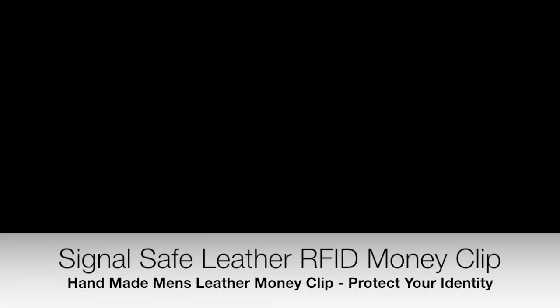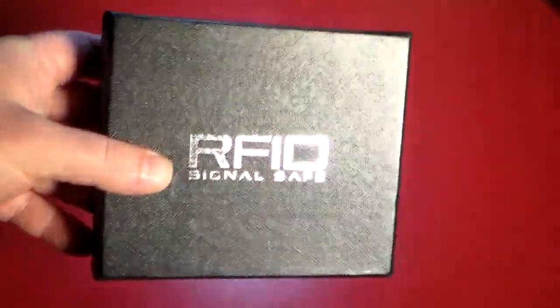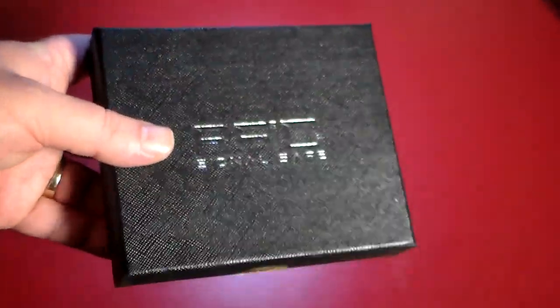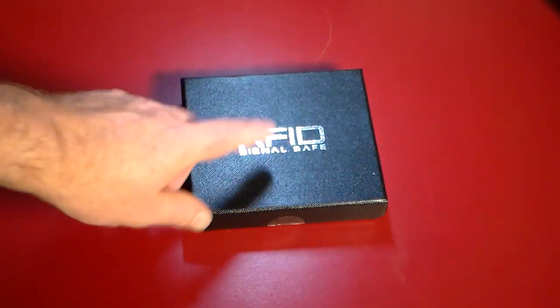Hey guys, welcome to another video. In this video we're going to be taking a look at a really stylish, classy, and very functional — and we'll get into the functionality — money clip. This is a nice leather money clip from Signal Safe. As you can see, very nice packaging, and I'm going to open it so you can see what the presentation looks like when somebody gets this as a gift. Otherwise, getting this for yourself for peace of mind and for style is another reason to want this, because as you can see it says RFID Signal Safe.